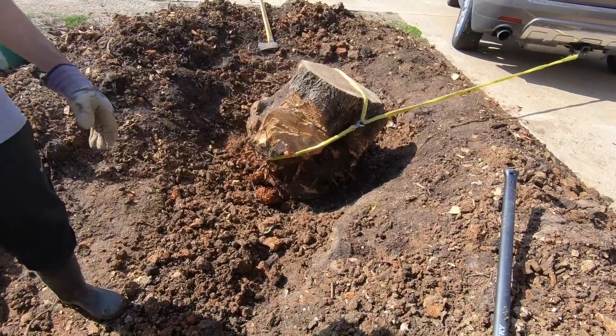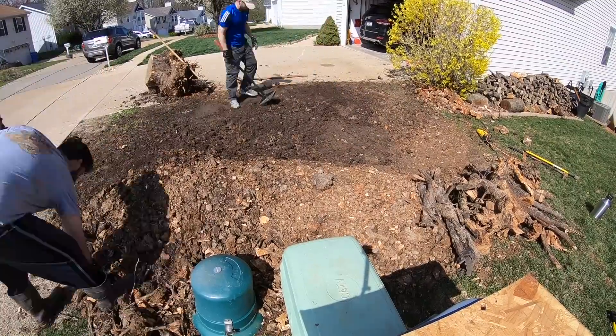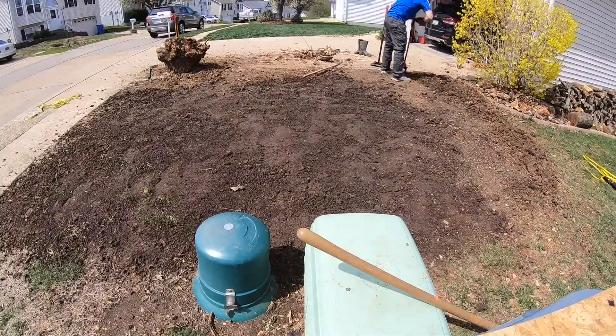There used to be a Bradford pear there and my neighbor actually pulled the stump out about two months ago. After he pulled the stump out we leveled things off as best we could and then let it be while the Bermuda came out of dormancy. Since then we've had a lot of rain that naturally leveled things off, but it also brought up some weeds, exposed some rocks, and washed some dirt away in that area.